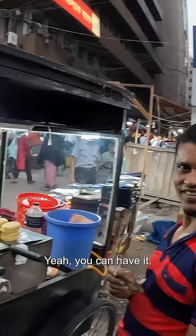For you, sir — it's okay, you can have it if you want. You can split the profits! Thank you, sir, have a good day.